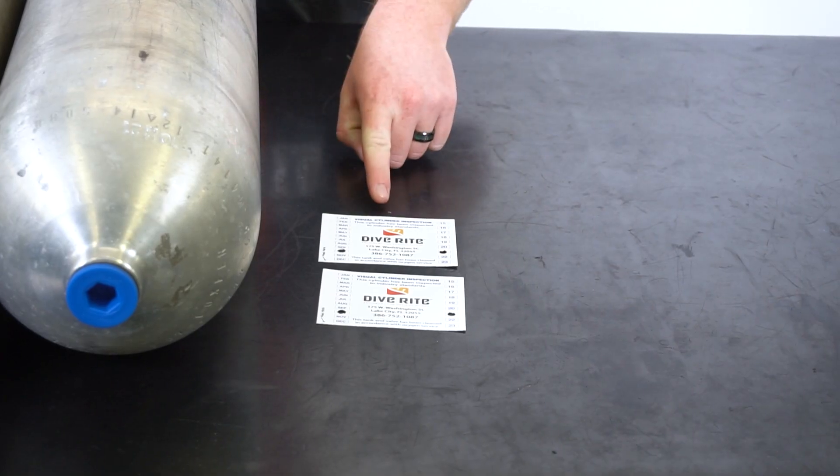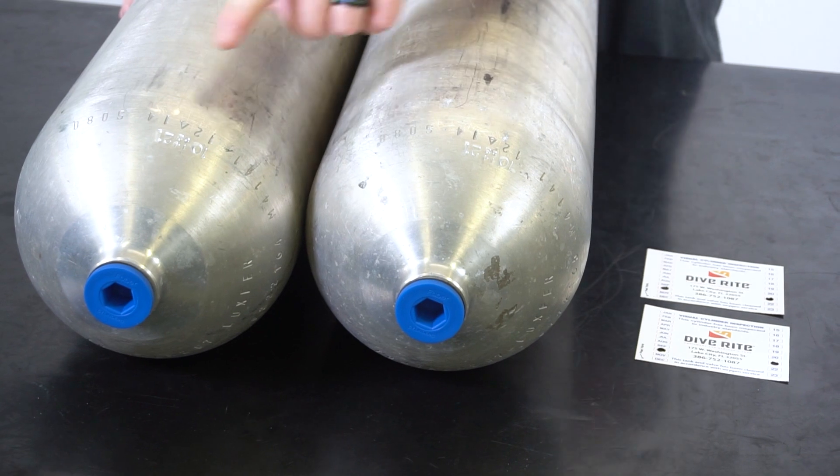Before you begin assembly, make sure your cylinders have been visually inspected and are both currently in hydro.